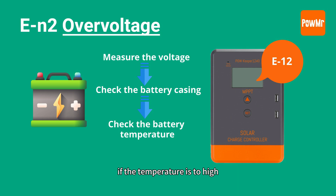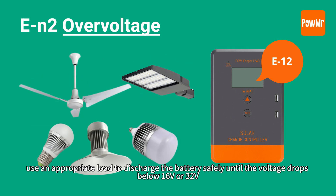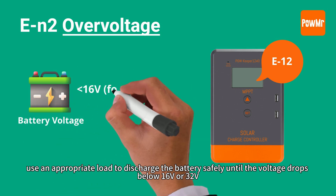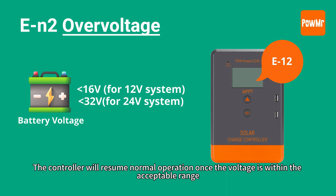Check if the battery temperature is too high. If the temperature is too high, let it cool naturally. Then use an appropriate load to discharge the battery safely until the voltage drops below 16V or 32V. The controller will resume normal operation once the voltage is within an acceptable range.